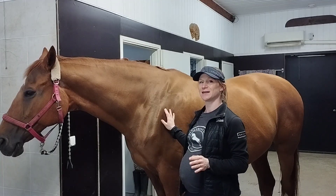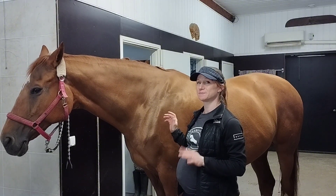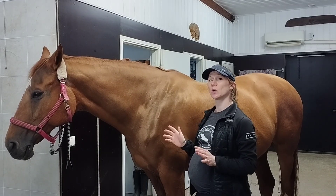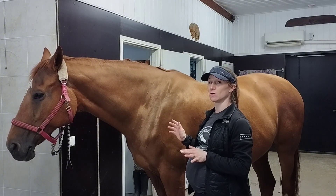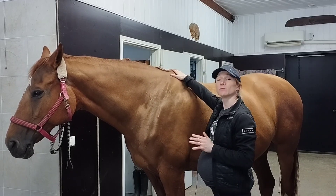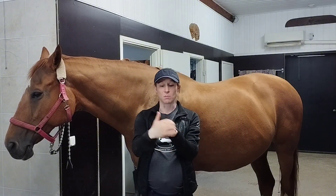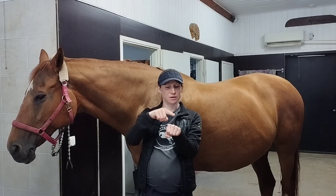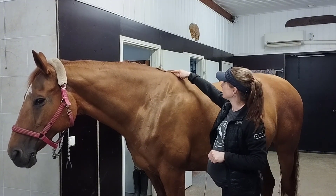The horse has 18 thoracic vertebrae. In the cranial part of the thoracic spine they actually sit quite low, and the spinous processes of those vertebrae are very long, especially in the wither area — they form the horse's withers. So if this is the body of the vertebra, then going upwards is the spinous process, and in the area of the withers it could be very long.